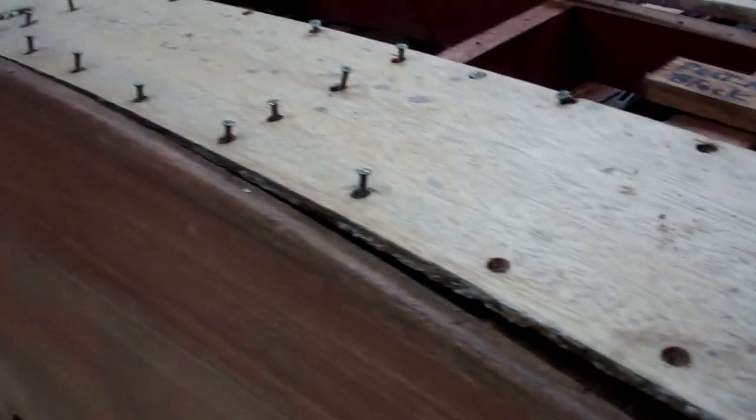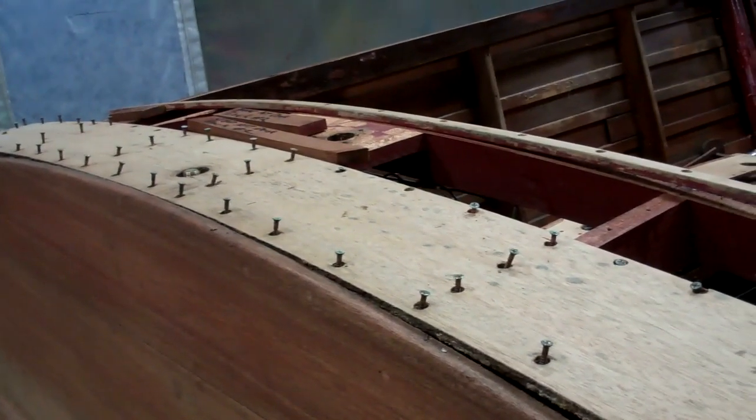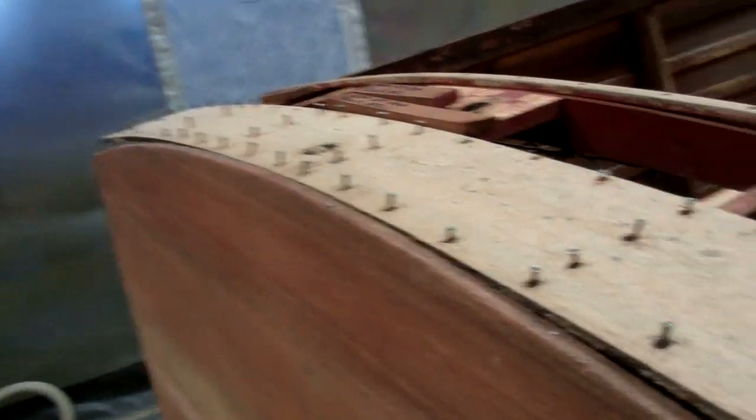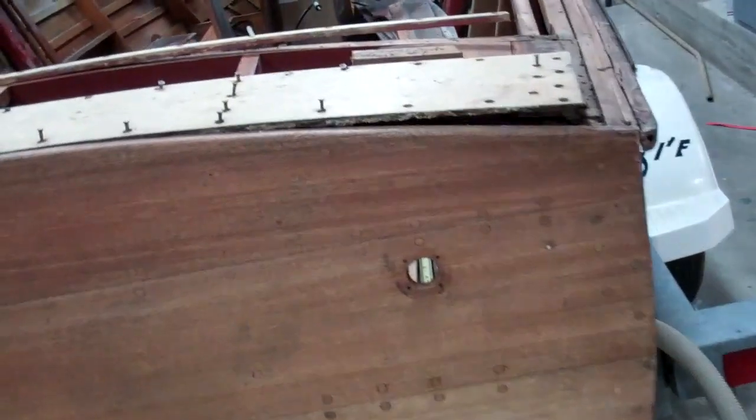So my first step here, because there was quite a bit of residual varnish on the aft deck, was to strip both it and the transom completely so that we can see what lies beneath.